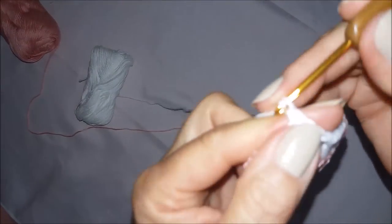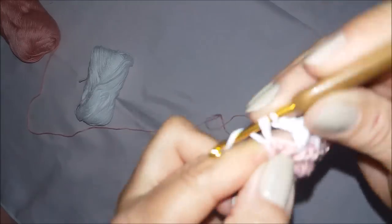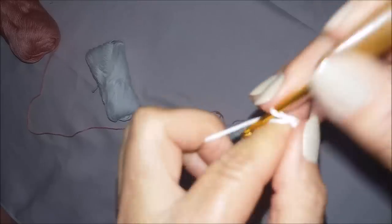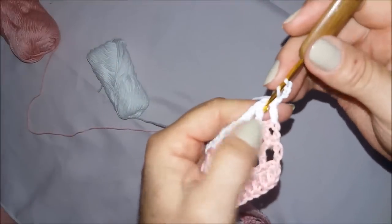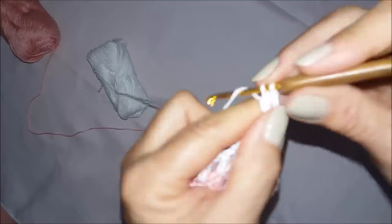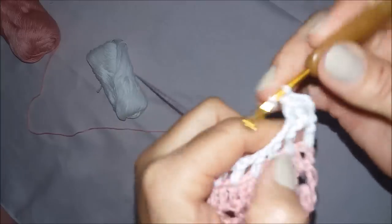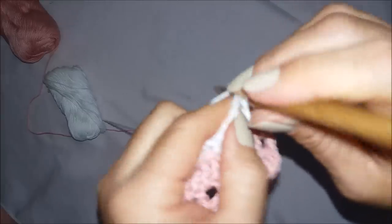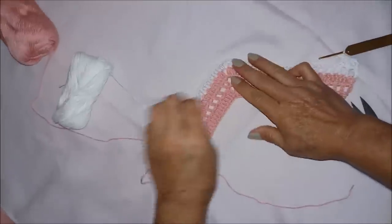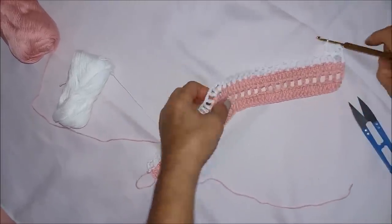Chegando aqui no finalzinho: faço uma correntinha, venho aqui na segunda correntinha e faço um ponto alto. Subo três correntinhas, viro meu trabalhinho, e aqui no Vzinho faço um ponto alto. No ponto alto, faço um ponto alto. No Vzinho, um ponto alto. E no ponto alto, um ponto alto. Vou fazer assim por toda a carreira até chegar de novo no aumento.